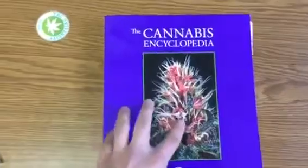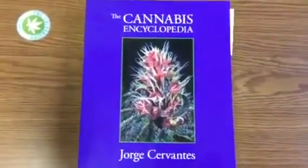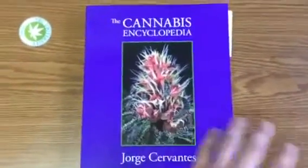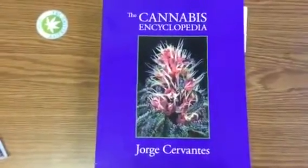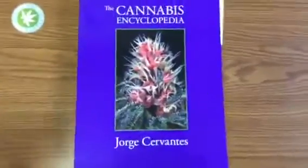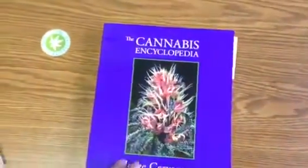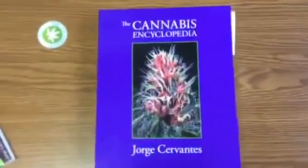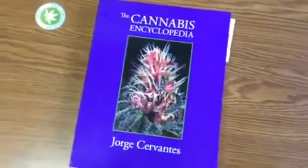There isn't another book on the market that is more detailed than this book. And me being president of THC University, I've read them all. This is by far a new standard in cannabis books and also in cannabis education. So thank you Jorge Cervantes for contributing this to the industry. I recommend you get your copy now while it's around 30 dollars — I think it's going to go up to 50 or so soon. That's Matt Jones with THC University with a review of the Cannabis Encyclopedia by Jorge Cervantes.